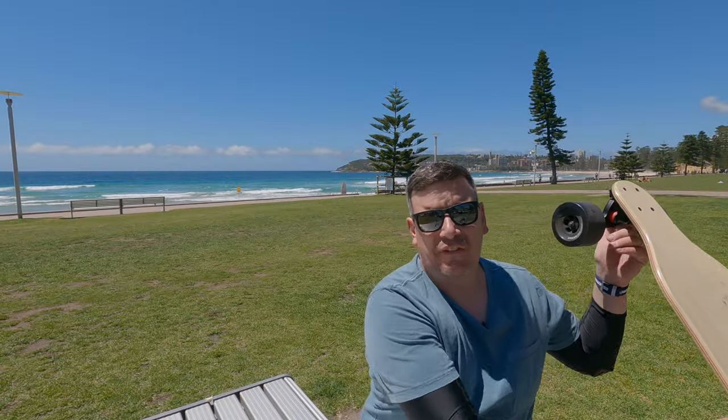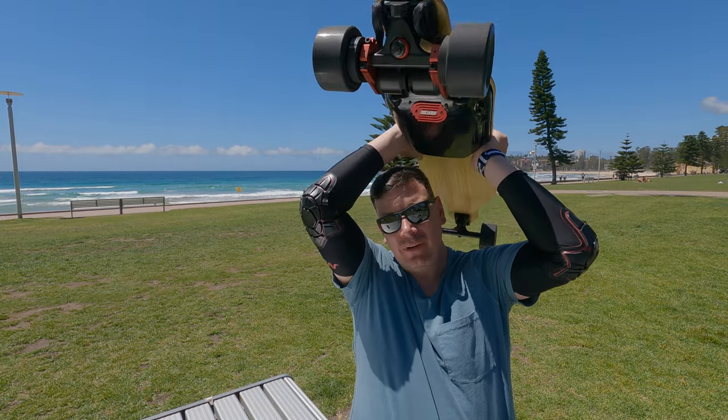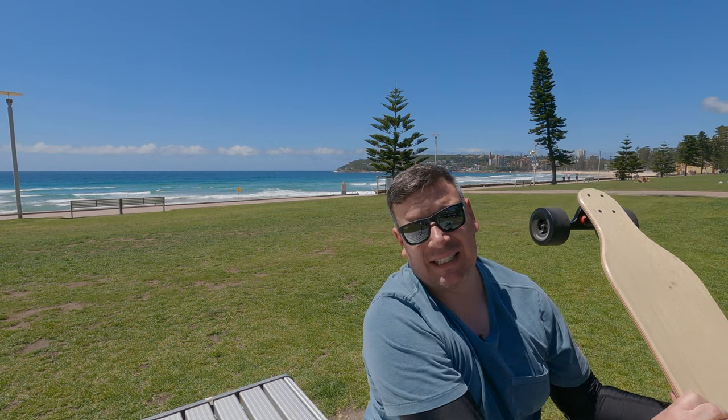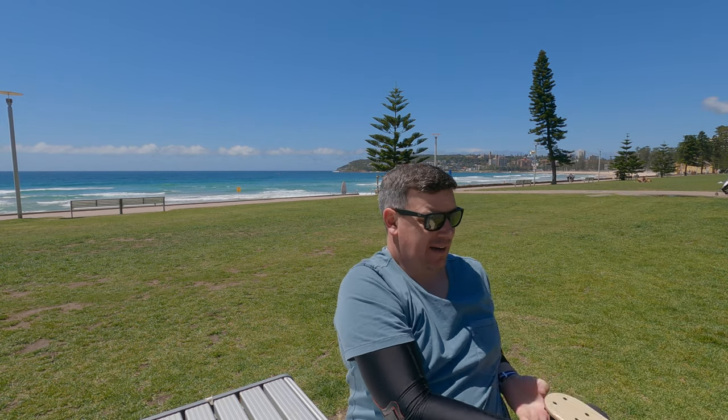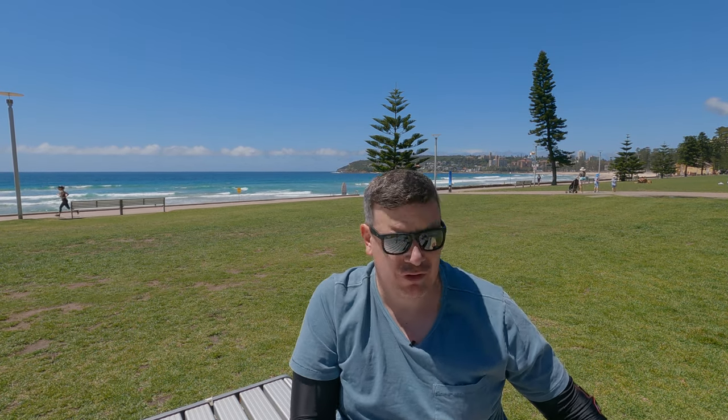That brings us to the end of the first ride of the BKB Duo. Needless to say, as you can probably tell from all the smiles and laughing, I love this board - it's really nice. Let's do the SWOT quickly. Starting with S - Strengths - it's a big list. It's pretty much the whole board - everything is a strength.